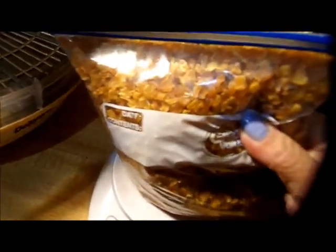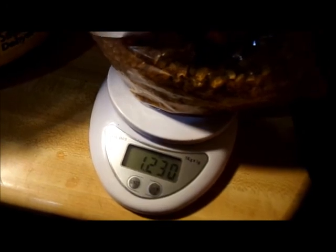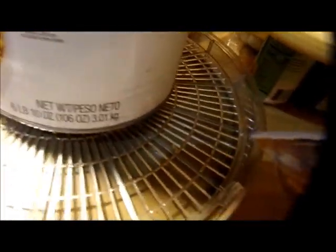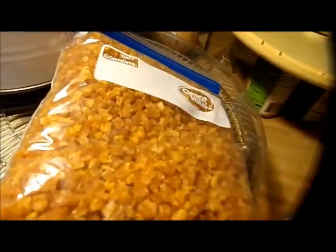There it is right there — all the water taken out. I'll use this in soups and stuff like that, however I need it. One pound 0.23 ounces out of six pounds. Look at the difference in storage room too. Thanks for watching, guys.